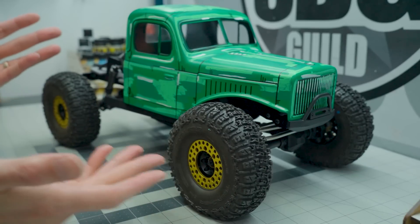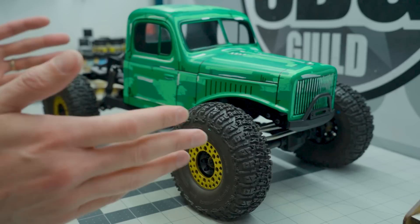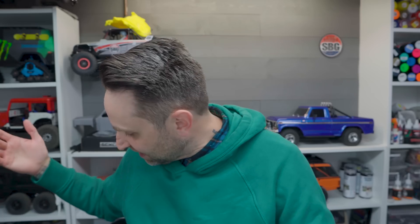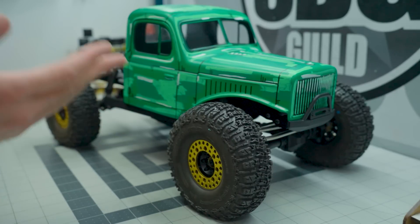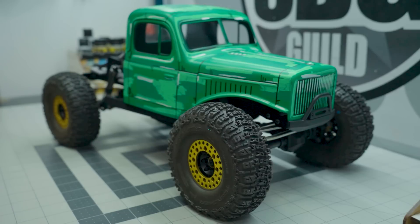The first thing I wanted to share was this anime or manga style paint job that I did on the Comp Wago body from Proline. This is a very simple, easy-to-do paint technique. You can do this on any body, really — it works super easy on Lexan, or on a regular body, whatever you like.